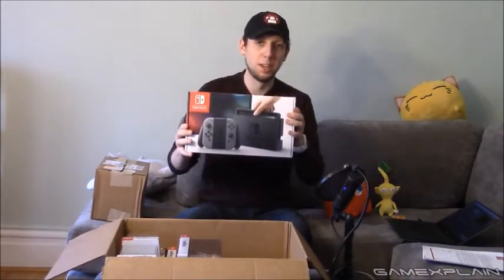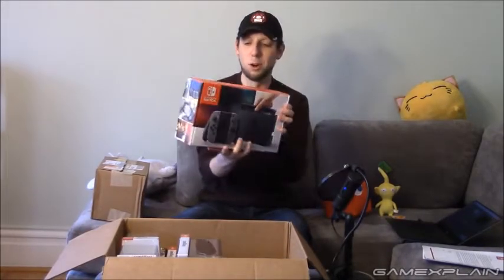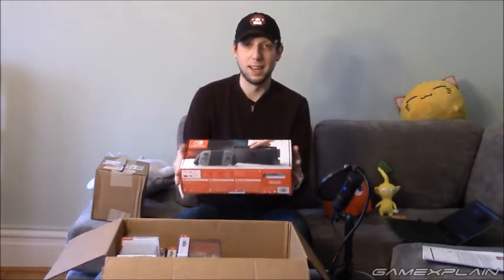So let's go and start taking this stuff out one at a time, and don't worry we'll do a close-up here in a few seconds right afterward. First of all, of course, the Nintendo Switch itself. Here it is, in its full glory. Isn't it magnificent?